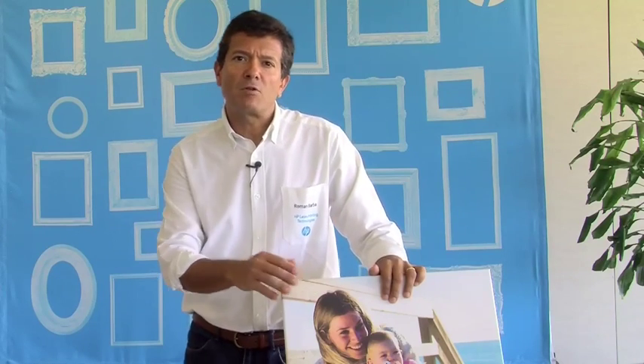Good morning, this is Roman Barba speaking. I am a theolite parker engineer working with HP latex printers. Today in this video we are going to talk about canvas and specifically about the possibilities of canvas when printed with HP latex printing technologies.